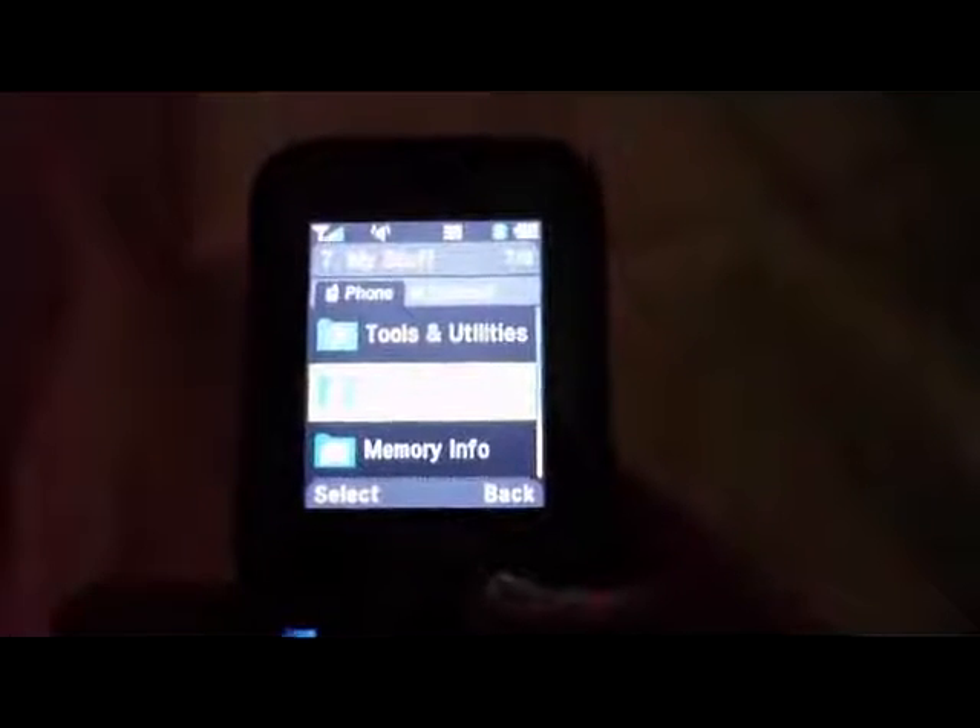It does have some nice features in it. There is an MP3 player built into it, so you can listen to music and take music with you — just throw it on the Micro SD card and you're fine. You can take any kind of music with you.